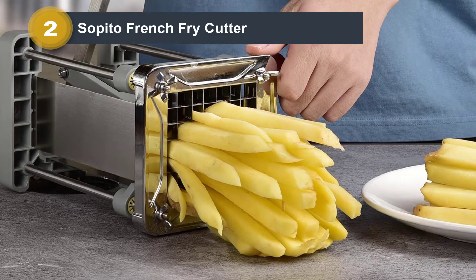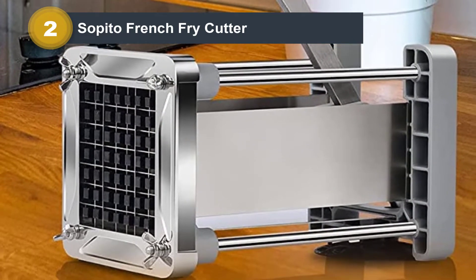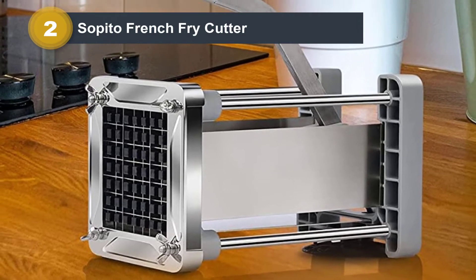This model is more compact and easier to store in your cabinets than competitors' bulkier versions. Unlike other French fry cutters you may find on the market, this model stands out for its design.